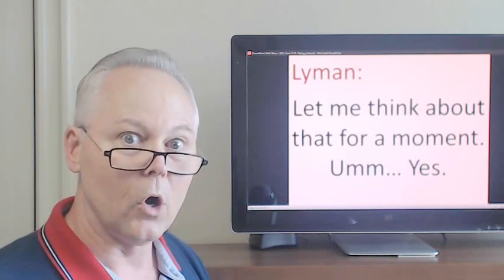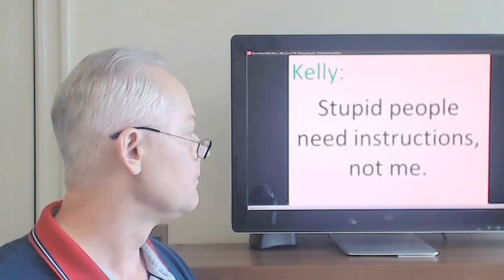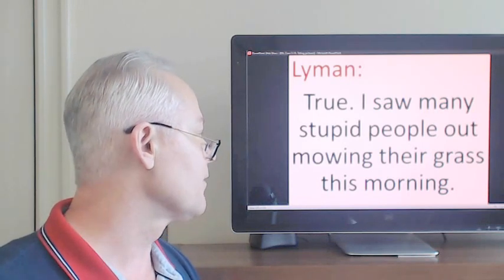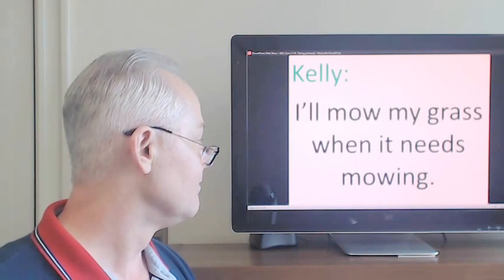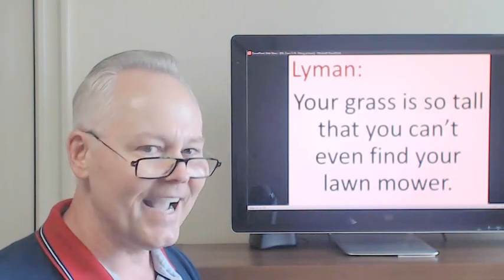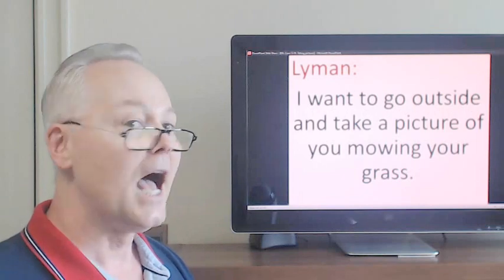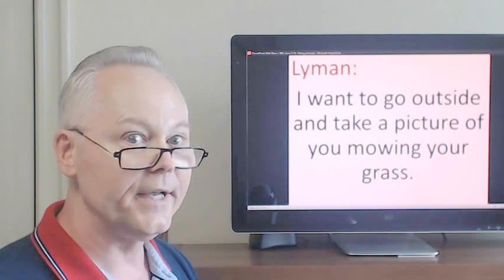Let me think about that for a moment... yes. True. I saw many stupid people out mowing their grass this morning. Your grass is so tall that you can't even find your lawnmower. I want to go outside and take a picture of you mowing your grass.